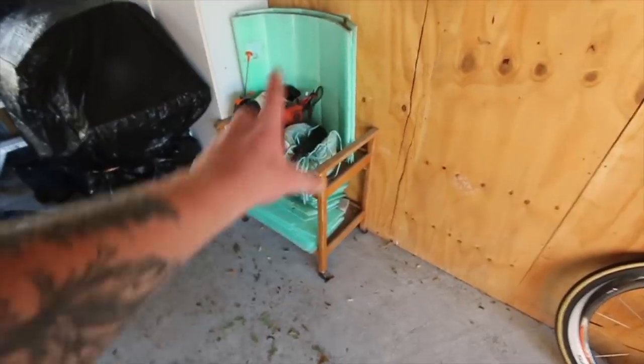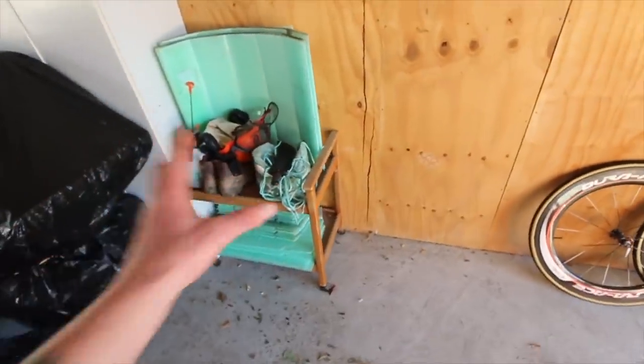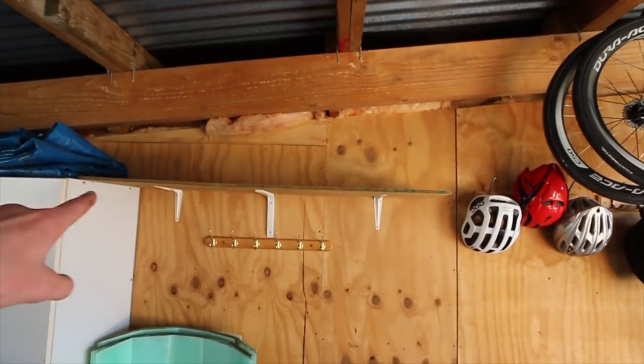The next section to deal with is over here. I'm going to move this green contraption all the way to the back of the garage, then bring in that little table from my Zwift setup in the other shed. I'm going to set up all the tools on there and put the cycling shoes up there as well.